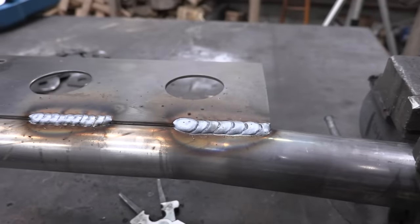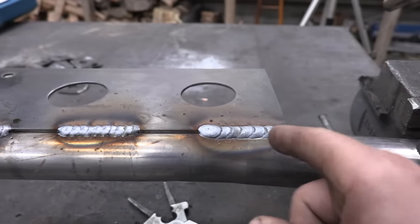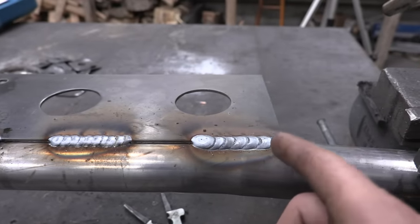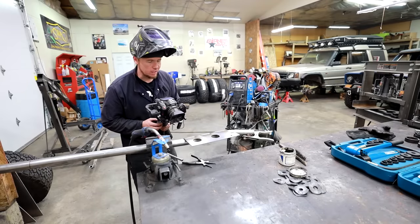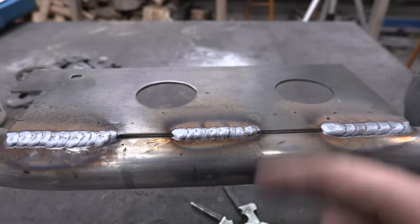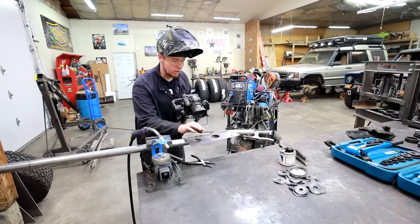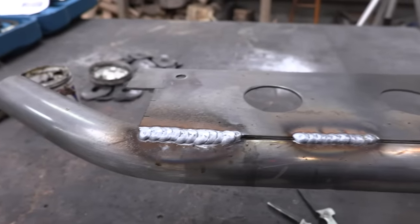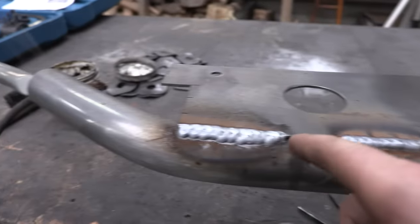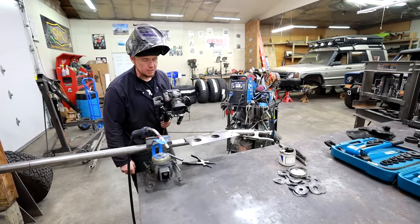I think the first batch looks the best — it was just get it started, pull it over about three quarters of an inch, stop, go back about a quarter of an inch. Just do little three quarter inch segments. This one doesn't look too bad either — it's just like a spot weld, barely drag it at all, then spot weld, barely drag it at all, so about a quarter inch of movement. Over here I just held on a little bit longer to see what it looks like when it's a little bit fatter. I think I'm going to go with that first technique and see how it looks.